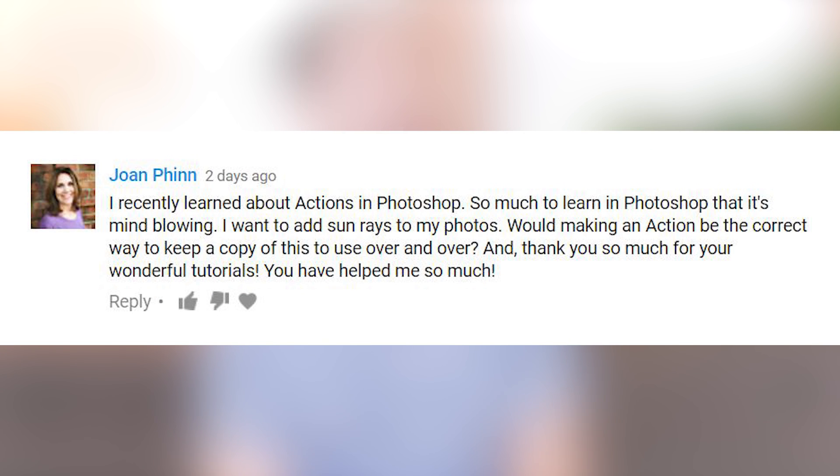I recently learned about actions in Photoshop. I want to add sun rays to my photos. Would making an action be the correct way to keep a copy of this to use over and over again? Making actions is a really great way to do something repeatedly. When it comes to sun rays, you can definitely use a sun ray action over and over again, but you may find there are going to be subtle changes from image to image. We actually have a tutorial on how to create sun rays — you can click on your screen right now. And if you'd like it, you can make an action out of that.